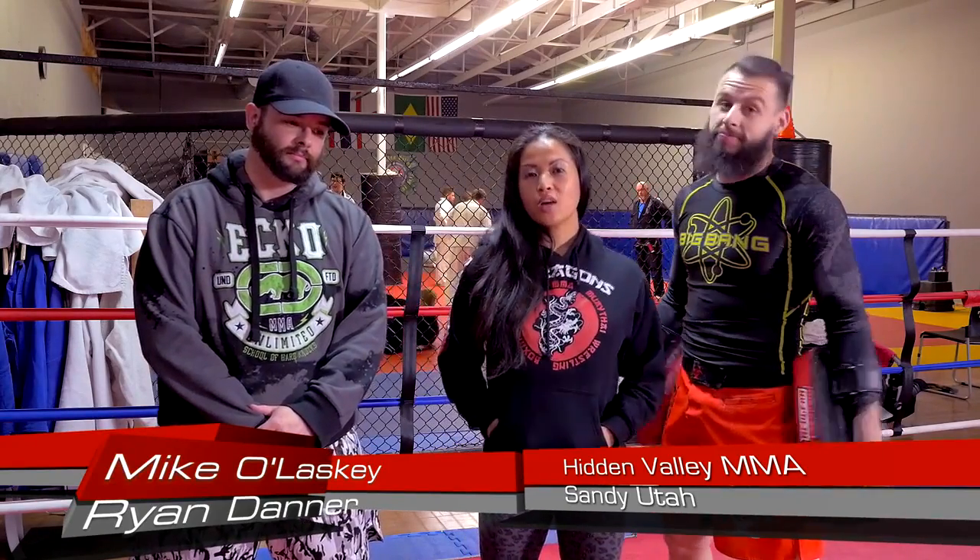Hi guys, I'm Christine from 9 Dragons Bike Shop, and today I'm visiting Hidden Valley MMA here in Sandy with Ryan Danner and Mike Olasky, who will be showing us our technique of the week.